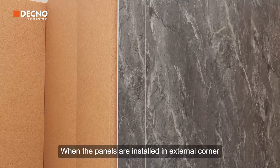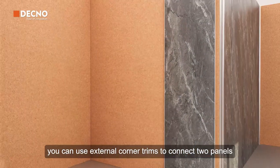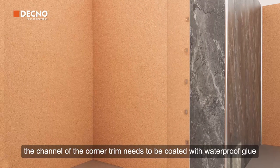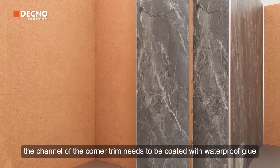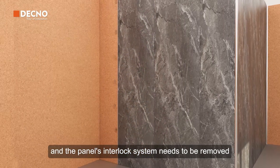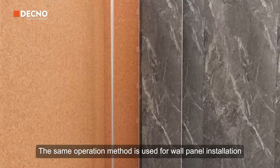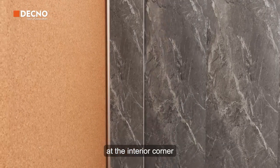When the panels are installed at an external corner, you can use external corner trims to connect the panels. The channel of the corner trim needs to be coated with waterproof glue, and the panel's interlock system needs to be removed. The same operation method is used for wall panel installation at the interior corner.